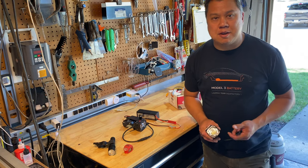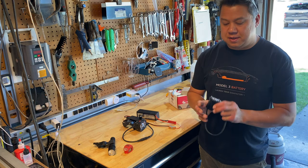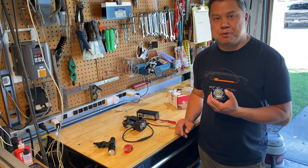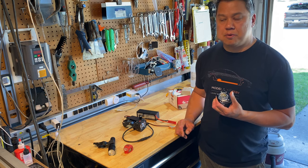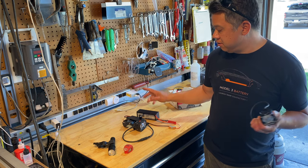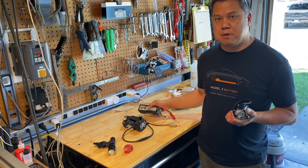Welcome back. Today I'm going to talk about bike lights, specifically these Baja Designs S1 cornering lights that I ordered. They're just under 2,500 lumens and 20 watts, and my goal is to eliminate all the batteries associated with all my other lights.